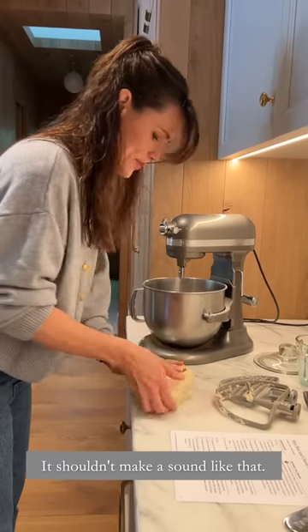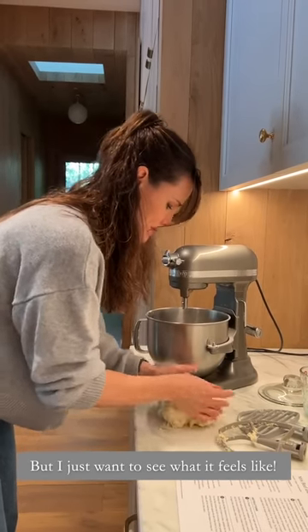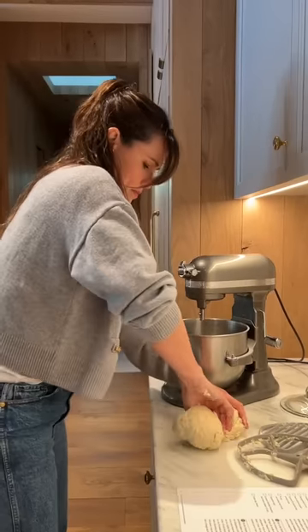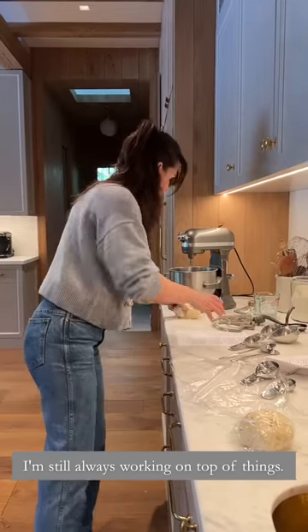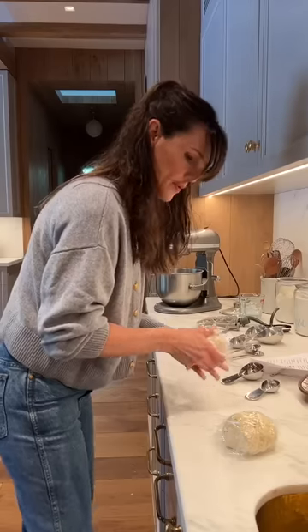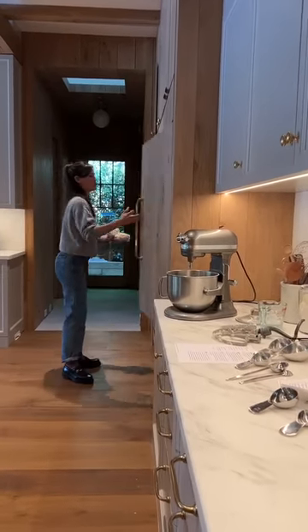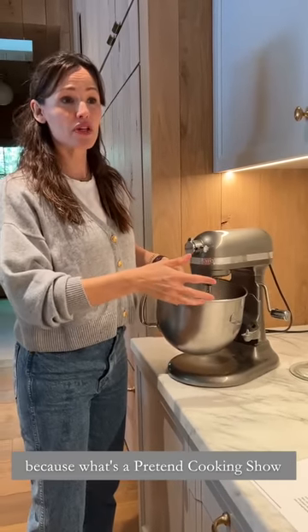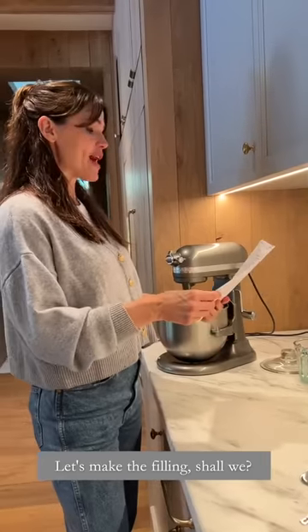I know you're not supposed to handle your pastry dough, but I just want to see what it feels like. No matter how much counter space I have, I'm still always working on top of things — I think I'm going to have to accept it. This partnership with KitchenAid is the easiest thing in the world. Let's make the filling, shall we?